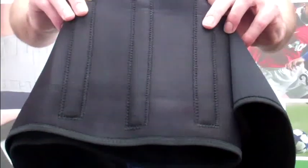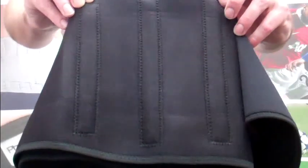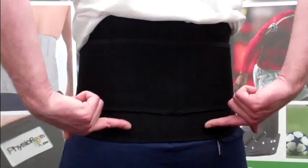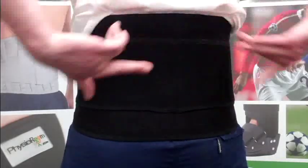Metal stays are used to encourage better posture and restrict movement to aid the healing process of slipped disc, degenerative disc disease and sciatica. The Elite Back Support is made from neoprene to provide heat and ease of back pain and muscle spasms, as well as lower back pain brought on by herniated disc and spinal stenosis.